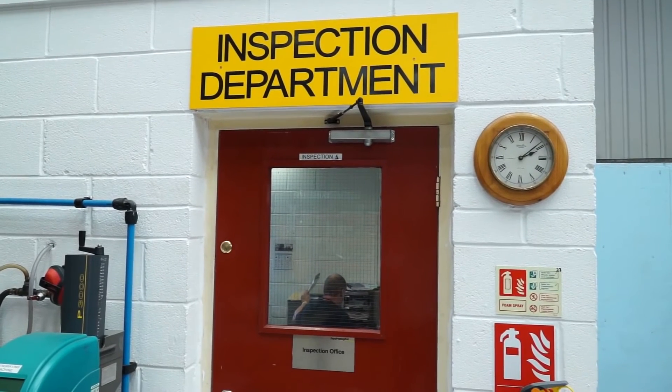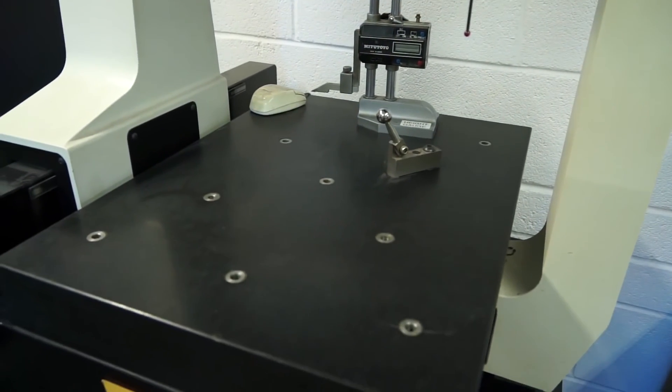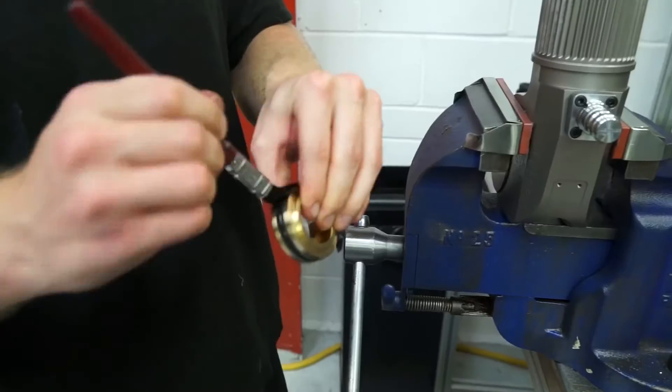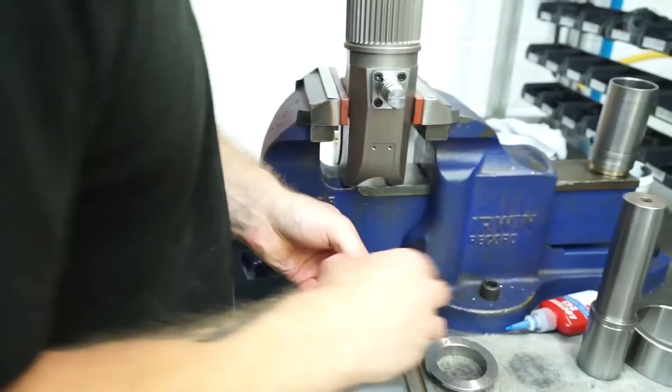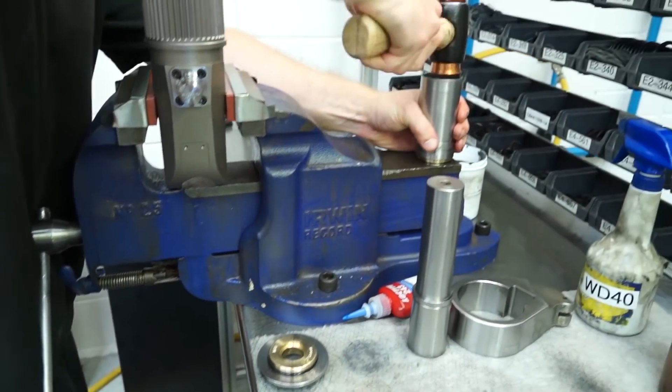This is where it all comes together — assembly, testing, and we also calibrate the wrenches. On the testing side, we're operating up to 12,000 PSI, so we've got to think about safety. We've got cabinets that everything goes into, fully enclosed. And because of the Haas machines, we don't get many problems on testing. No problems at all really — everything goes nice and sweet, then it goes in a nice shiny box to the customer.